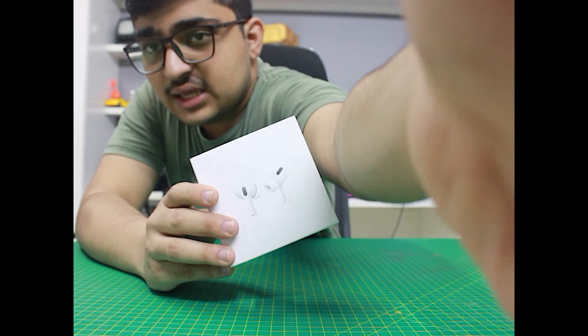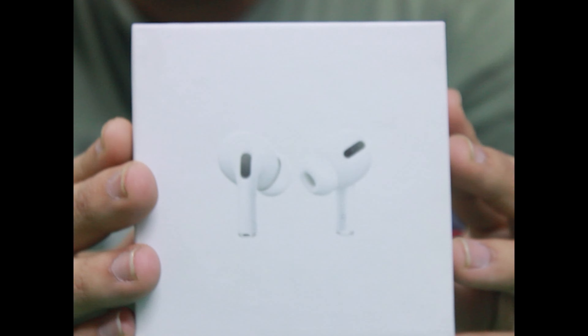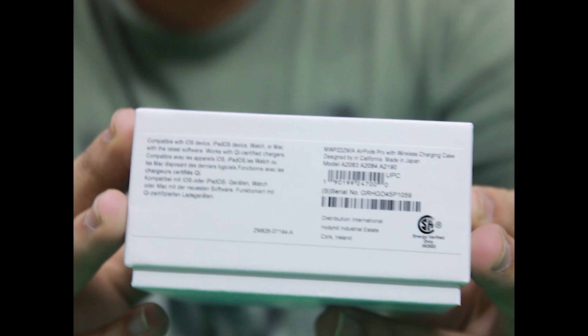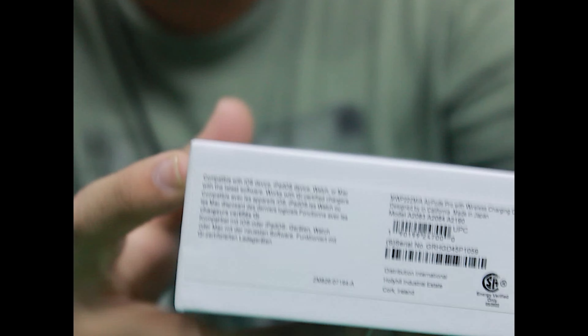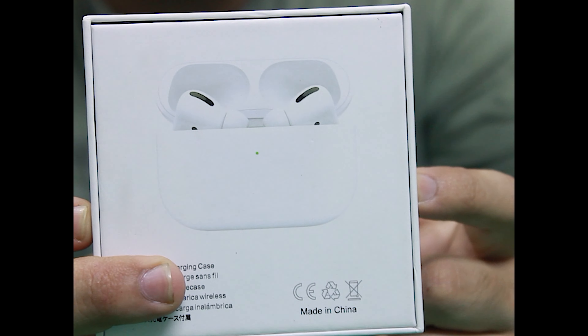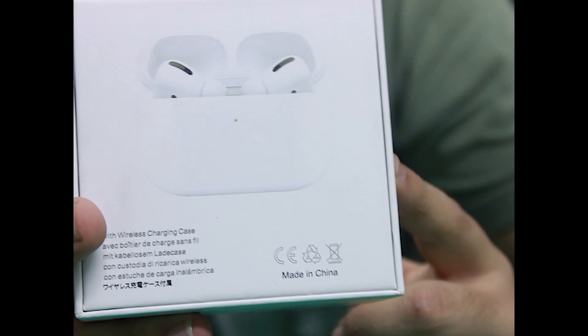Let's see it in the box. On the front it looks exactly like the original. On the back, this product has similar labeling to the real AirBirds — it says wirelessly charged, and this copy will also wirelessly charge. This product is very good.